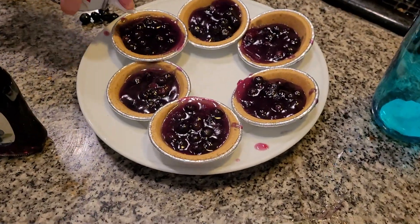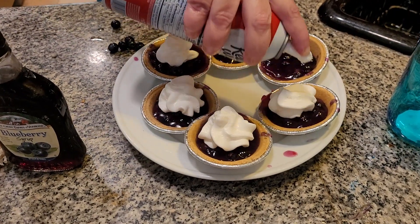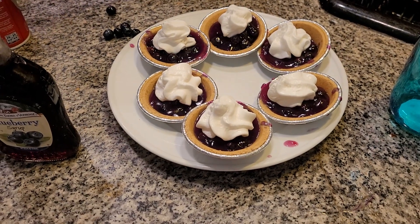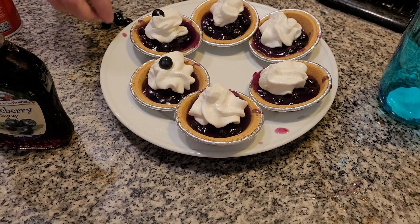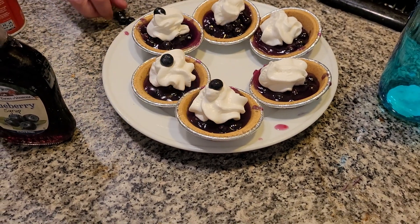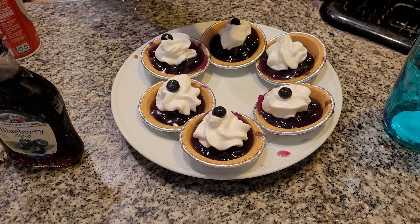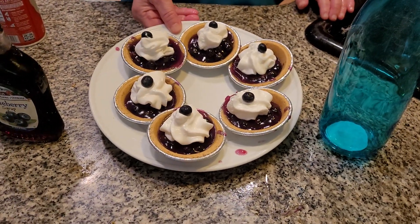Folks, we have delicious blueberry tarts. Look how delicious it looks — you put a little bit of whipped cream on it, it's so delicious. Some of it, folks, will leak out — you can't do anything about it. Now we're going to garnish it. I'm Miss Blueberry from Blueberry Land Country Kitchen. Have a great day. Please subscribe to my wonderful YouTube channel.